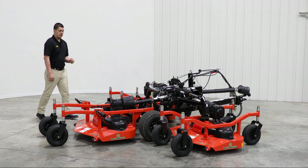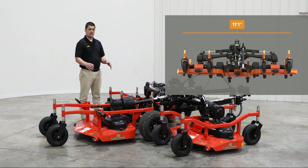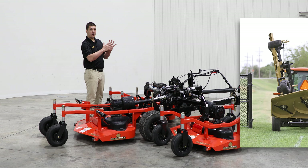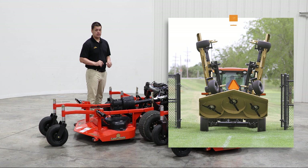This implement has an 11 foot 1 inch operating width, allowing you to cut a lot of grass without eating up a lot of your time. This machine can also fold up into a compact 7 foot 8 inch transport width, making it easy to get through gates and other tight places.